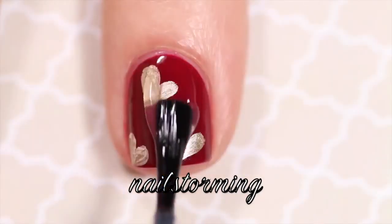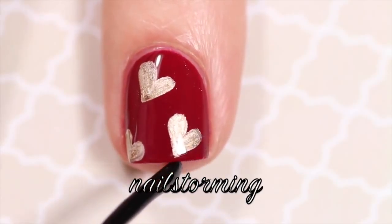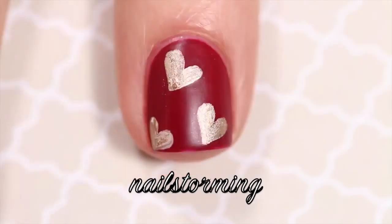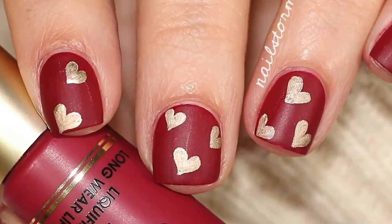Wipe the brush off on a paper towel as you go. Wait a few minutes for everything to dry, then seal in your design with top coat — here I'm using Mad About You by Essie. If you recreate this look, please tag nail storming inspired on Instagram so I can see it.